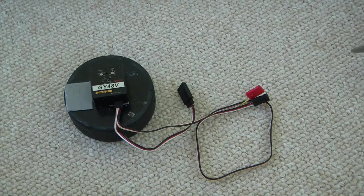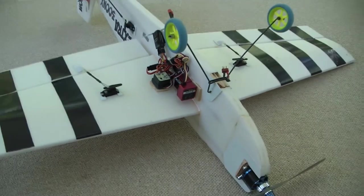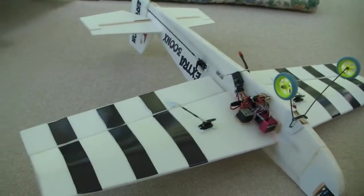I'm going to show you the installation of a gyro on a small foamy airplane. The one that I have here is a Depron Air Foils 300.